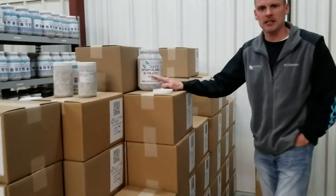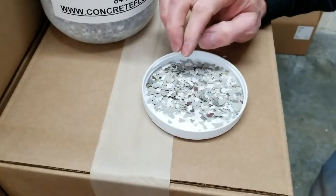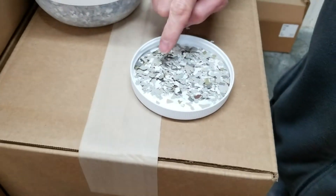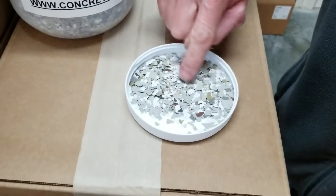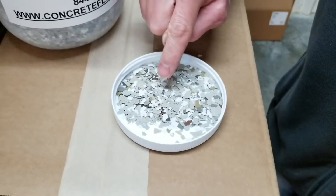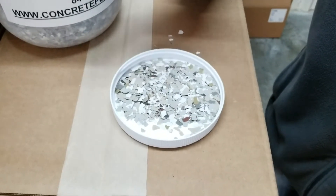This is our 716 Flake, also named Creek Bed because it mimics what you might see in a creek bed. It's multiple colors and they're very nice colors. It's for the person that doesn't know if they want tan, doesn't know if they want gray, but also wants a little color.